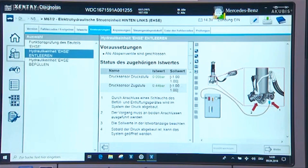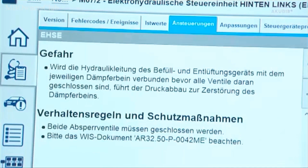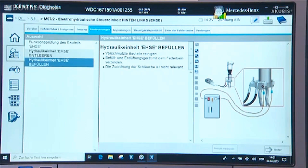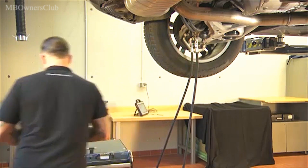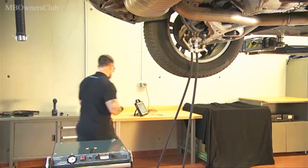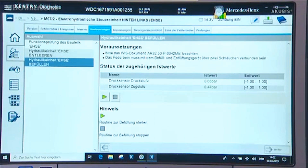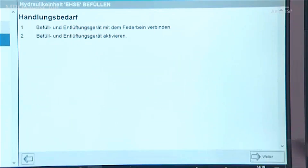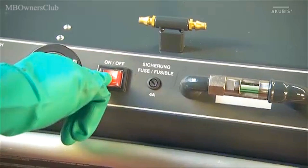Also connect the reflux hose to the other drain valve. Tap on next — the system is now successfully emptied. Now click on fill hydraulic unit EHSE and click again on next. Connect both hoses to both drain valves; the assignment does not matter. Click next and then start the filling routine. Now switch on the filling unit. The rinsing and filling process starts automatically.